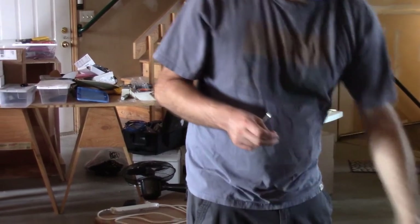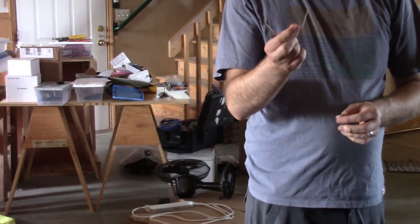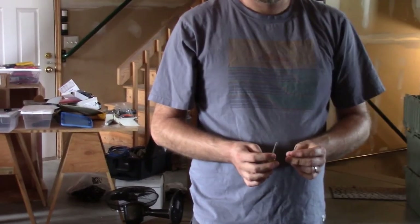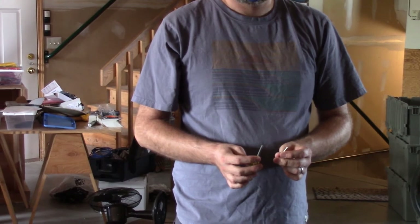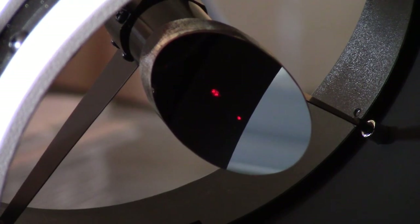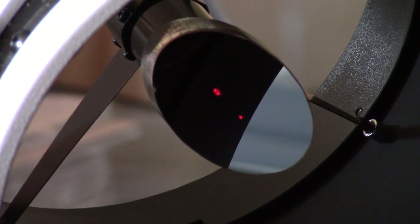I believe it's the smaller hex key. So now, with those two tools, you can adjust the primary. We will start doing that — but first, let's have a look at what's going on. Now that we've gotten it somewhat close with the secondary, we're looking at the secondary mirror again.